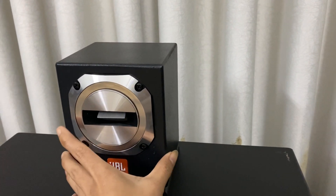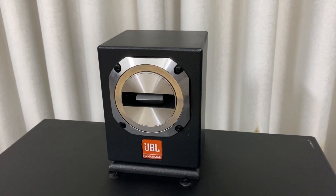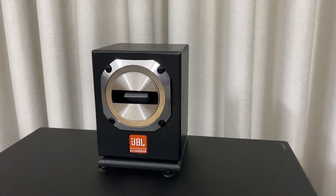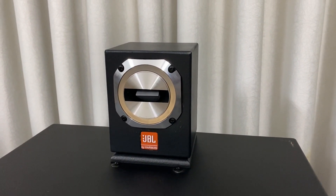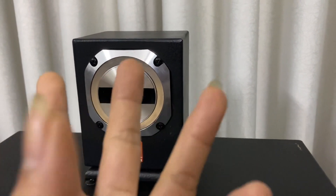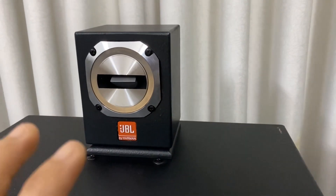Đây là cặp loa siêu chép được trang bị 400W và trở kháng là 8 Ohm. Chúng ta có thể ghép cùng với những cặp loa như là bát 25, bát 30, bát 40 đều ghép được. Cặp loa này chuyên trị những cặp loa thiếu chép, yếu chép hay bị chế chép.